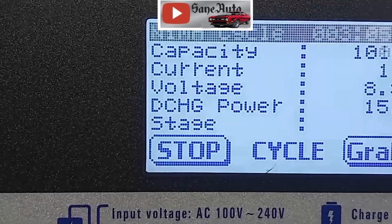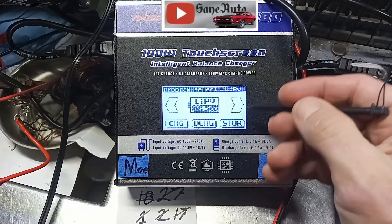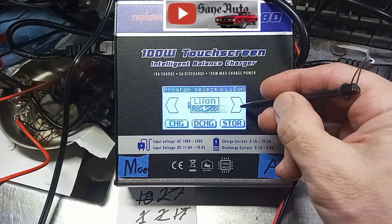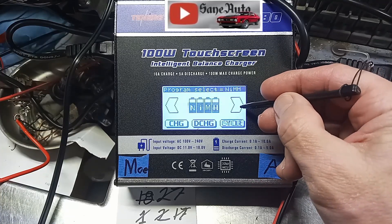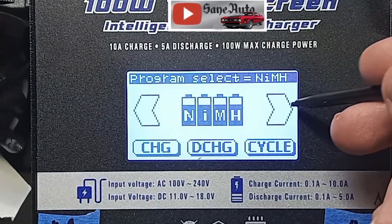And I'm going to show you how I set this up, exactly what settings I used. Let's go.